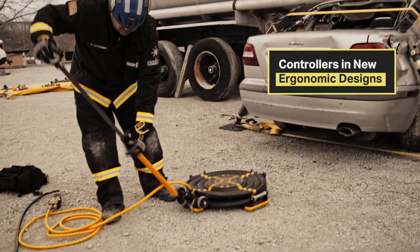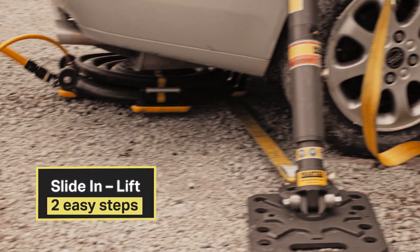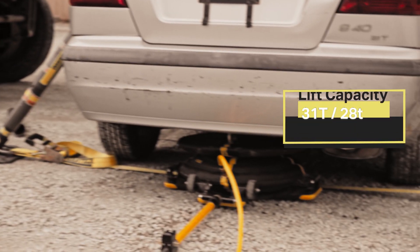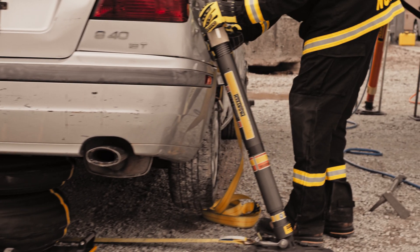Extend your handle, slide in place. Make sure your air source is on, and you inflate. Make contact. At this time, we'll need firefighters with each of the stabilization points.